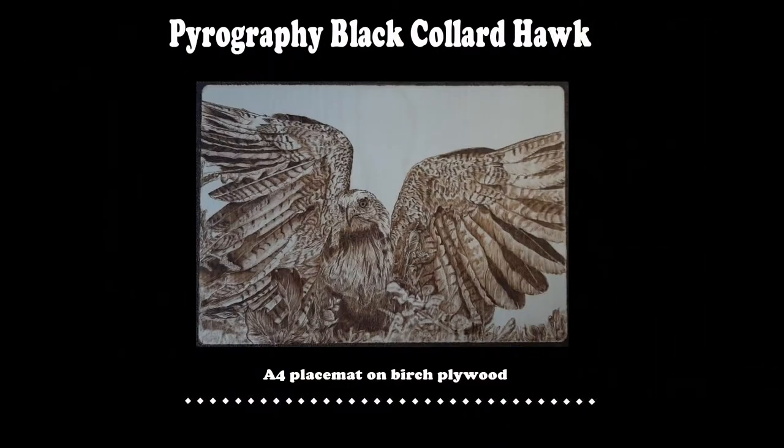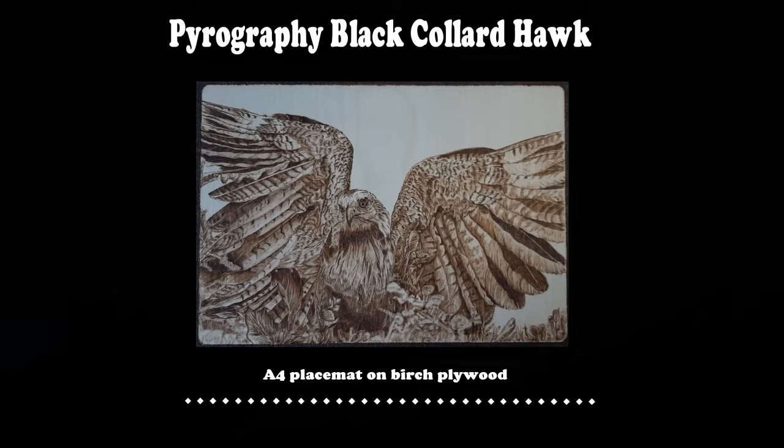Hi and welcome to another of my pyrography time-lapse videos. This time it's a black collared hawk. Hope you enjoy.